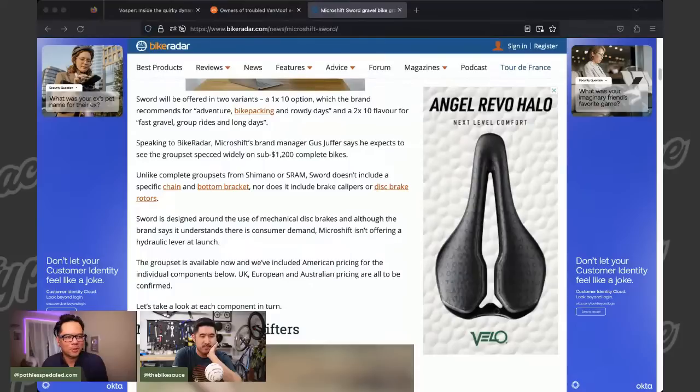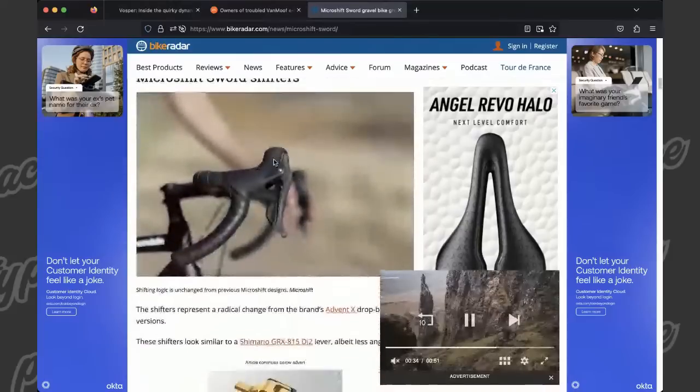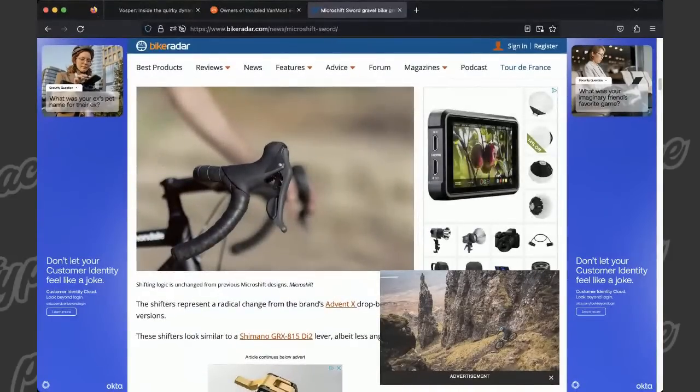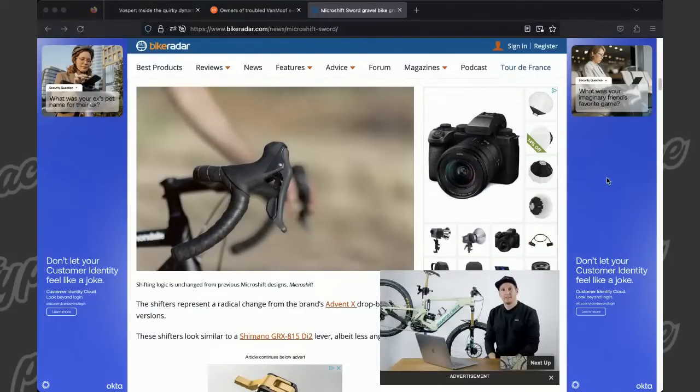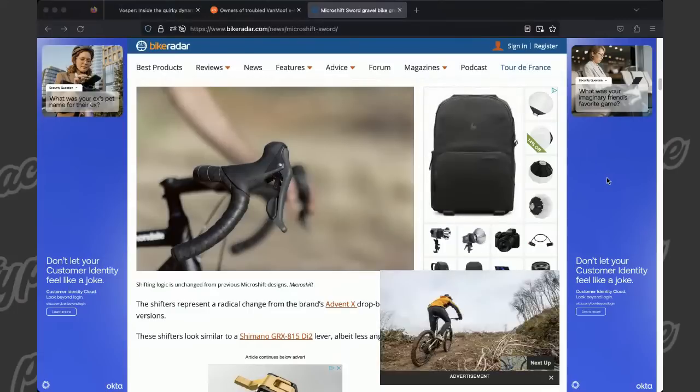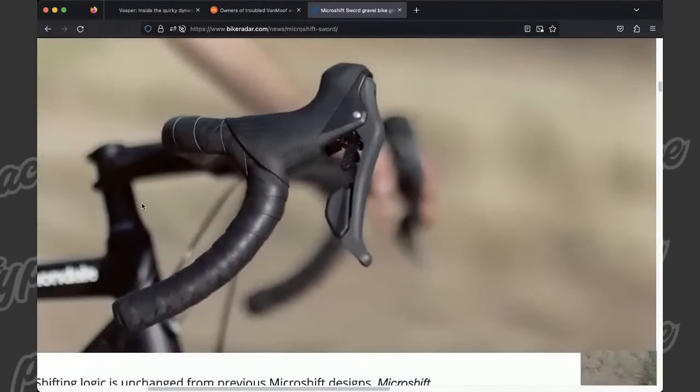It's a new MicroShift Sword. When I read it, the first thing that comes to me — it looks like 'S-word' first of all. MicroShift Sword. I think it's going to be awesome because the thing I didn't like about the previous generation MicroShift is the drop bar shifters were really blobby and not that ergonomic. If you look at the new Sword drop bar shifters, it's basically GRX — it looks just like Shimano's GRX. And I think that's a good thing. A budget version of something like Shimano GRX is just going to do really well.